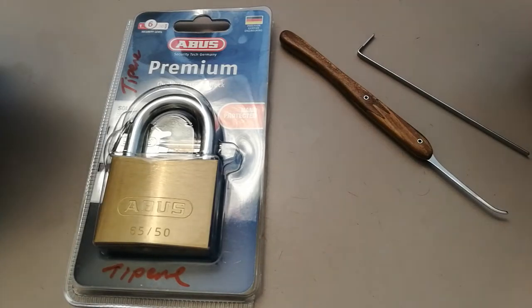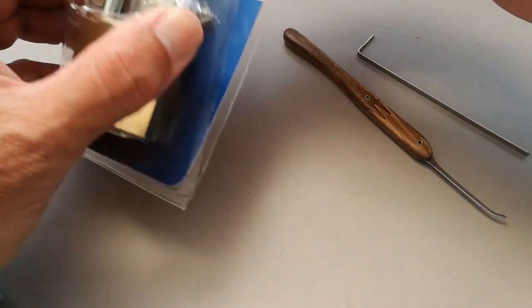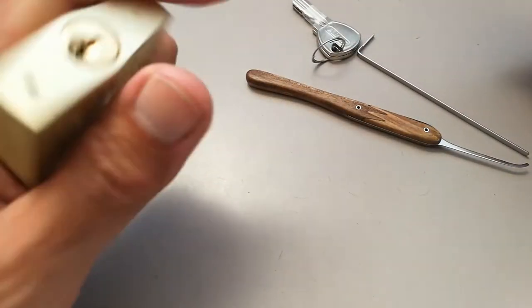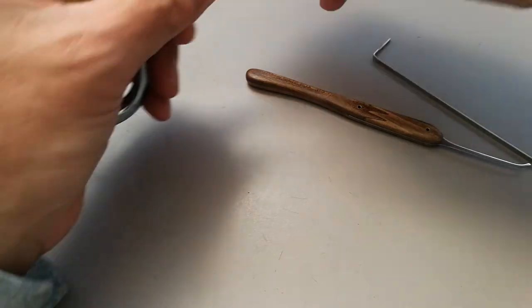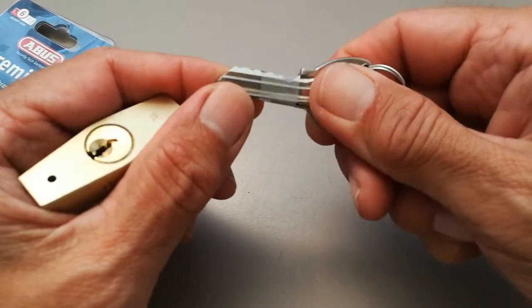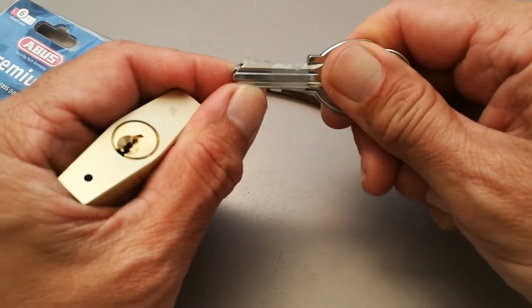This is just a little video on picking an ABUS 6550 — just purchased it the other day. That's the keyway and the bitting. I haven't taken these out of the sellotape, it's actually a bit hard to see. There's one low one at the front and the rest are fairly high.